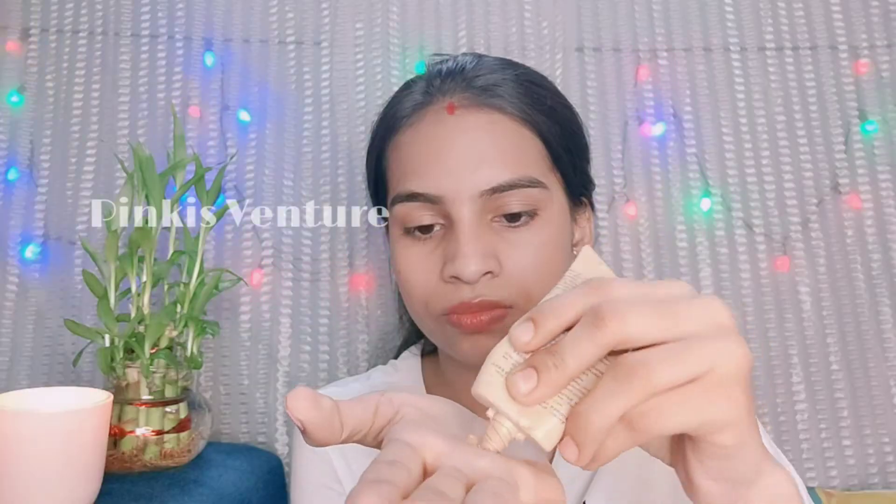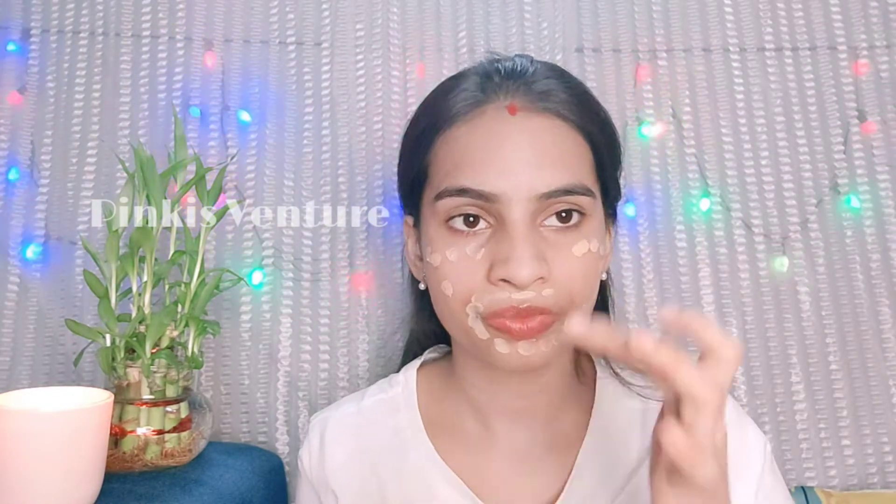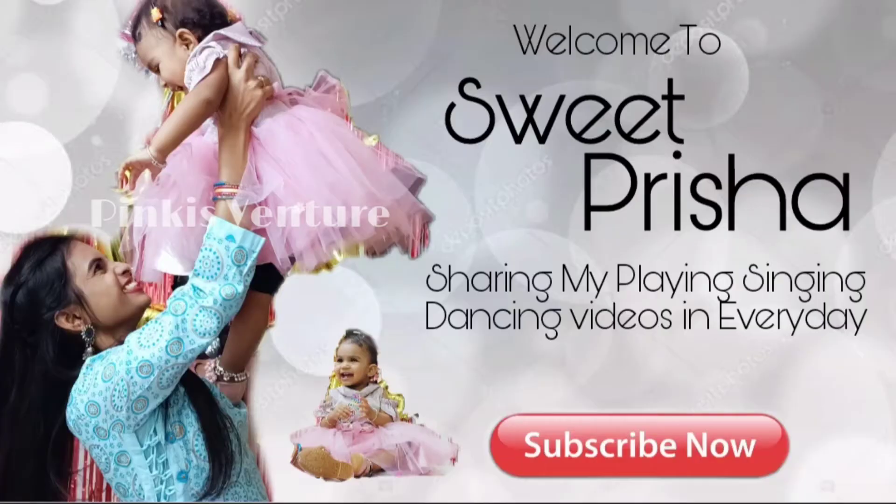Then for foundation, I will use the Colorbar foundation. This foundation is very good. I will apply it all over my face and it will look very good.